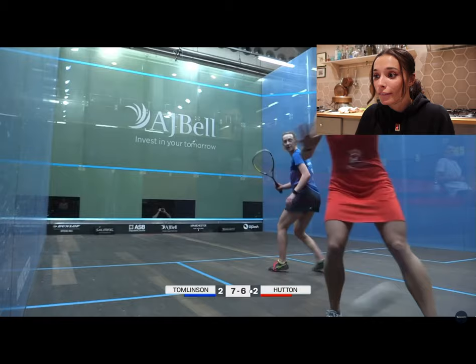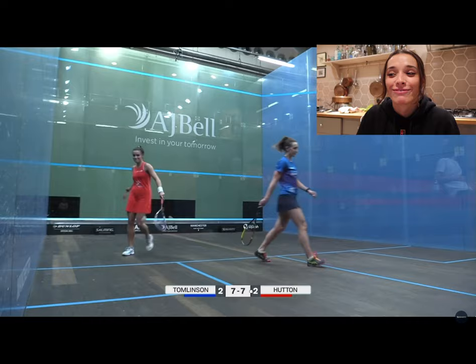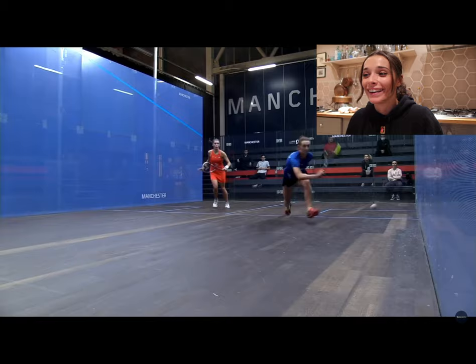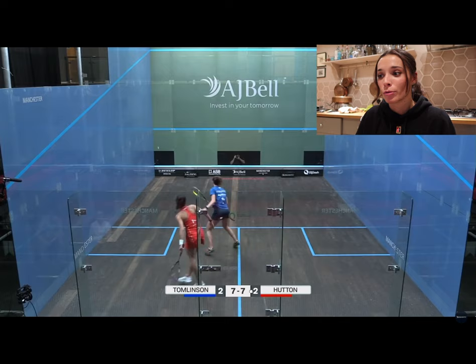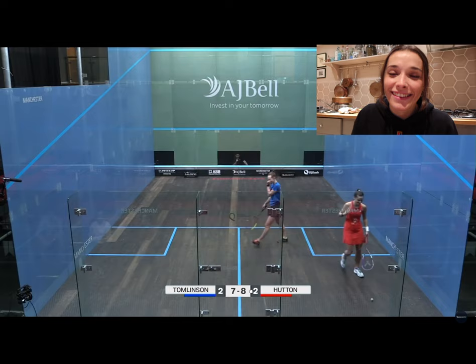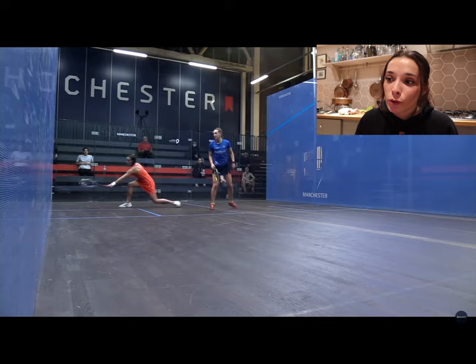Seven-six to Millie. I was just thinking: keep lifting and keep putting as much pressure as you can. I hit a really fluky frame and, as you can see, I was smiling so much — I needed that so badly and she was not happy about it. Seven-all. I feel like I forced the ball a bit early there — I should have maybe just hit the ball to the back and prolonged it. Then I hit another frame. Sorry Amelia, but you've gotta take it.